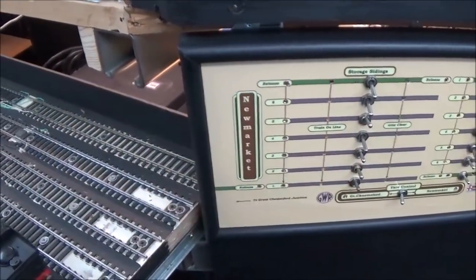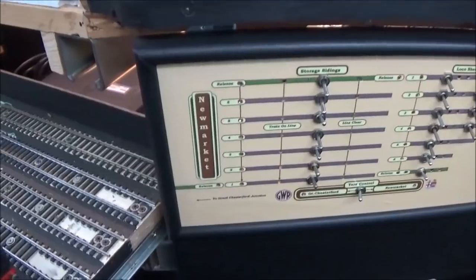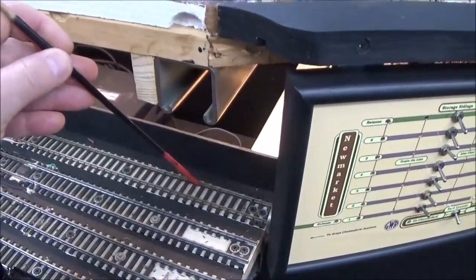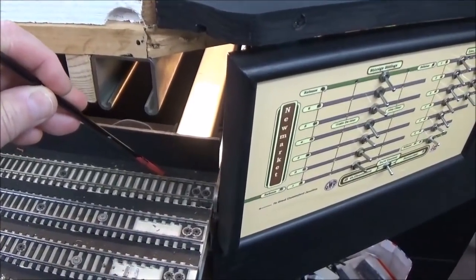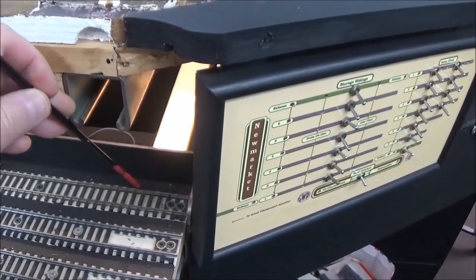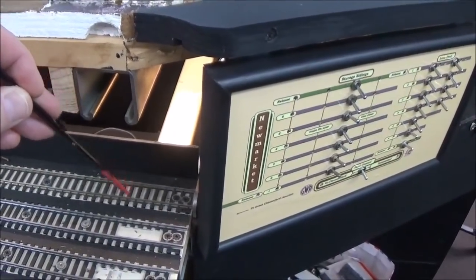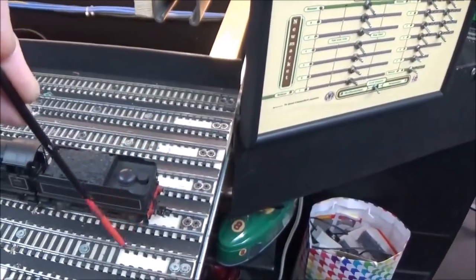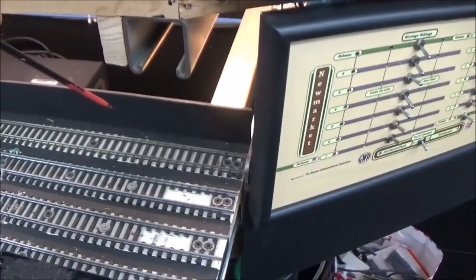Now those two wires coming in — the jump leads I've talked about — we can use one of those, let's call it the negative, as a common wire for each of these rails. We'll call that side the negative, and what we do is run the negative via a lead up to this rail from underneath. Then you need a loop from that rail to the next one, a loop from that one to the next, and so on across all seven roads. That's your common wire, your negative — you can pretty much set that and forget it.